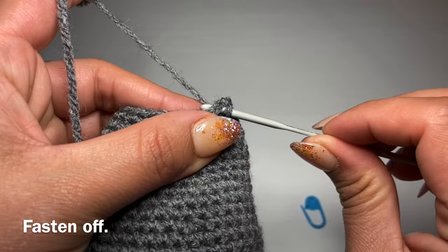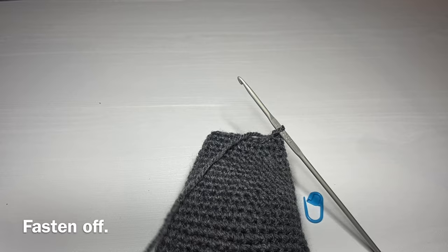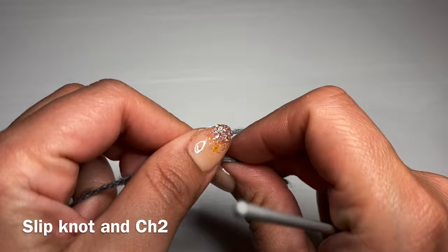Pull up a loop from the next stitch and go through the loop that was already on your crochet hook. Go ahead and snip this yarn off leaving a long tail so we can use this to stitch the head and the body together. The body of this little mouse is now finished.